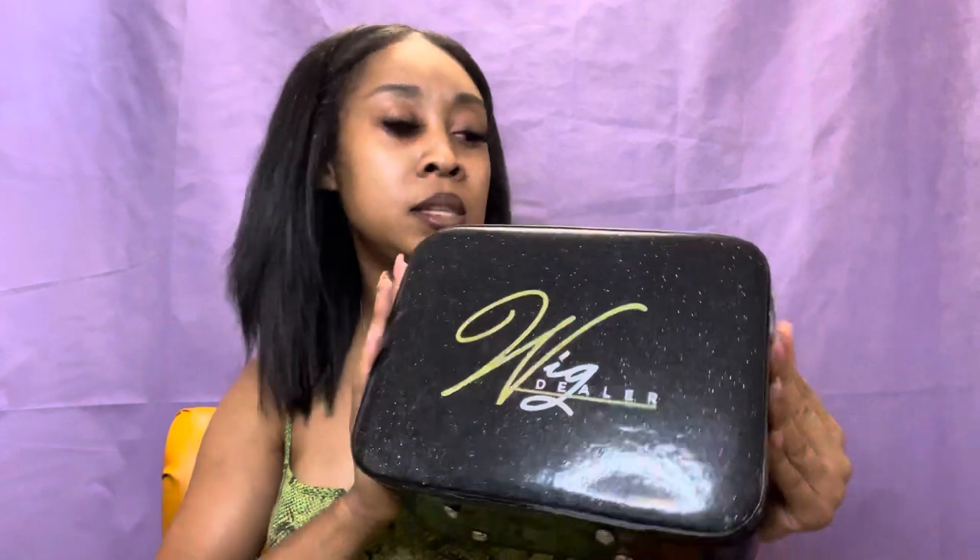It has the Wig Dealer brand on top. Did I mention I'm from Cleveland, Ohio? I'm really proud of my Ohio girl. I'm from Dayton, Ohio, and she's from Cleveland — go ahead and get into this packaging right here!